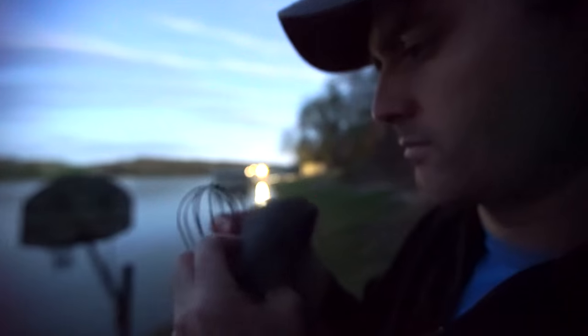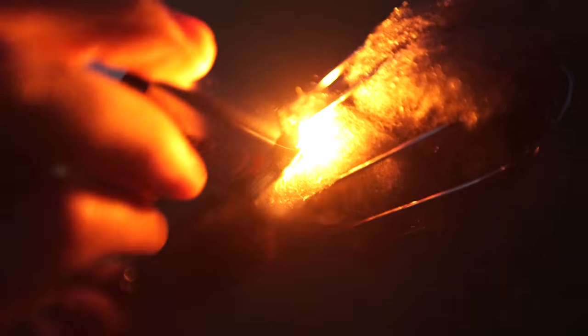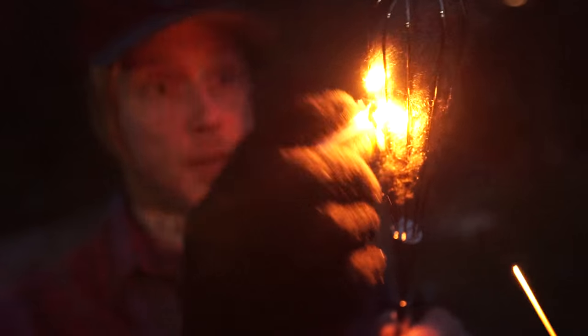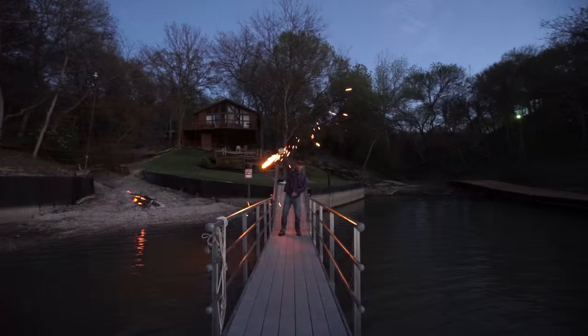There are a couple of things you have to get first: you have to get steel wool, then you need a kitchen whisk, you need a cable to spin it with, and you need a 9 volt battery. The 9 volt battery is used to ignite the steel wool.